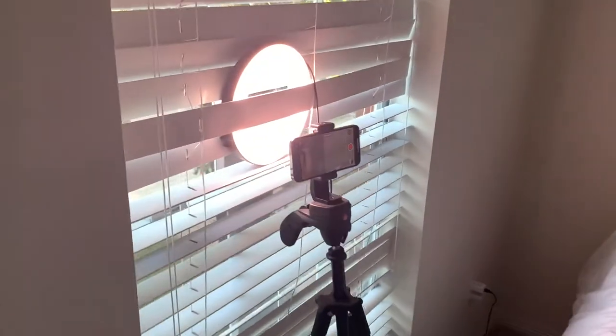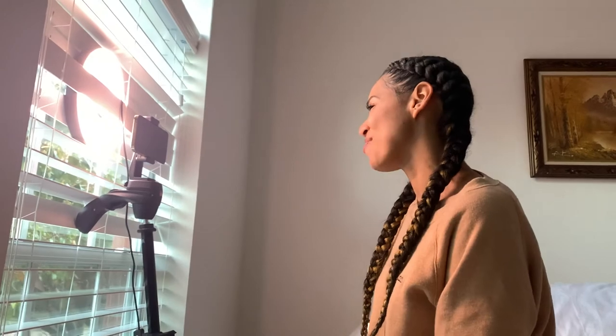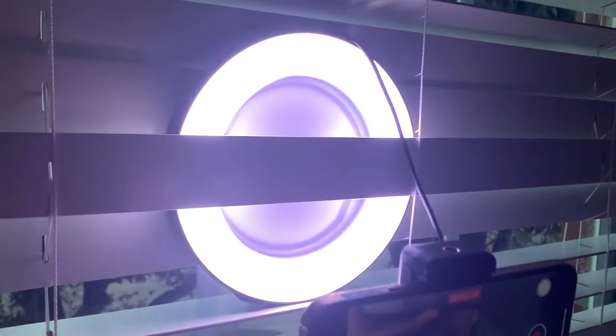So this is the white light. If you're doing it, this is like a quick fix kind of thing. It doesn't really put a ring in my eye, and the ring light's pretty close to where I am. I'm liking this. I have no light on in this room right now — it's just this — and it's pretty awesome.